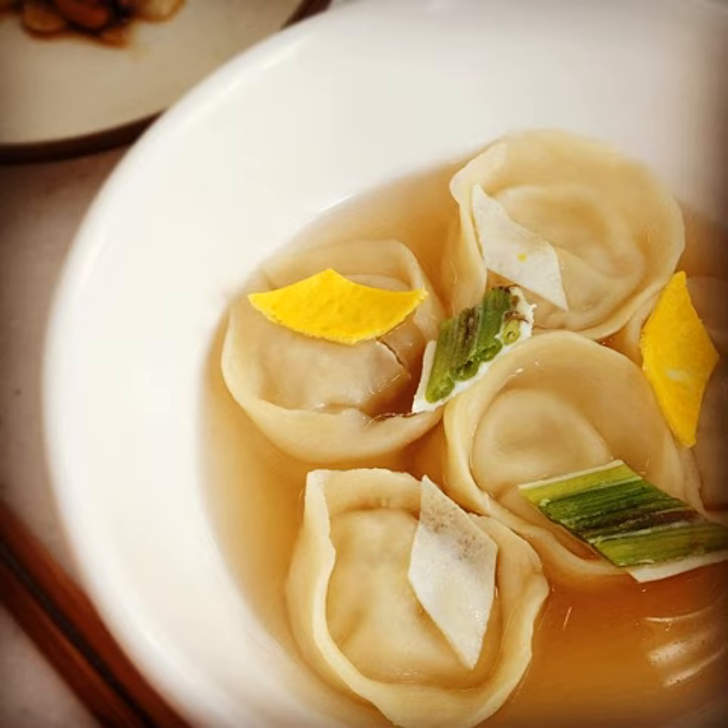Dumplings are made by rolling out thin circles of dough, creating a half-moon shape and filling them with a mixture of minced meat, vegetables, tofu, and sometimes kimchi. The dumplings are then boiled in a broth traditionally made by boiling anchovies, shiitake mushroom stems, and onions.